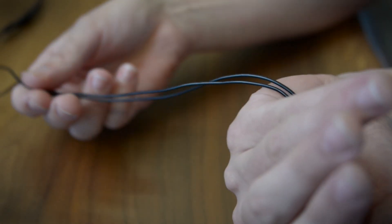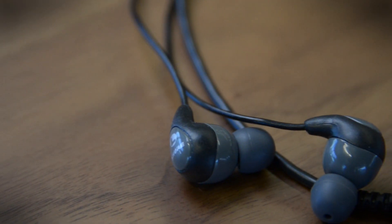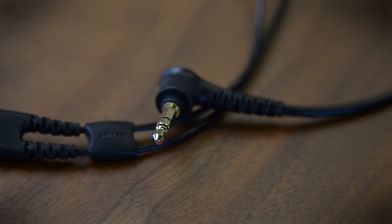Users will also notice one major omission, and that's the lack of a mic or control piece. That might be a sticking point for some people, but with Shure's first headphone under $100, the $50 SE-112 really performs.